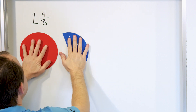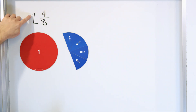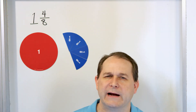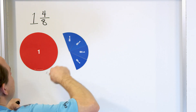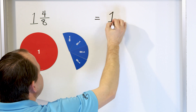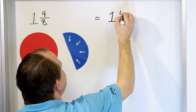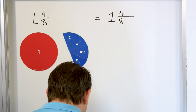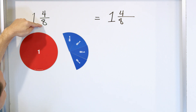How do we simplify this? What you basically do to begin with is ignore the whole number — it doesn't need to be simplified. So we really have to simplify the fraction part. Put an equal sign and rewrite the one, then for the four eighths we have to simplify. Write four eighths again with a longer fraction bar. What can we divide top and bottom by?